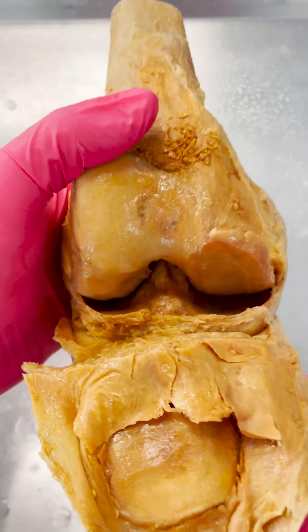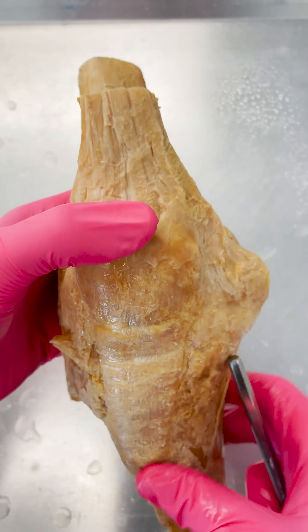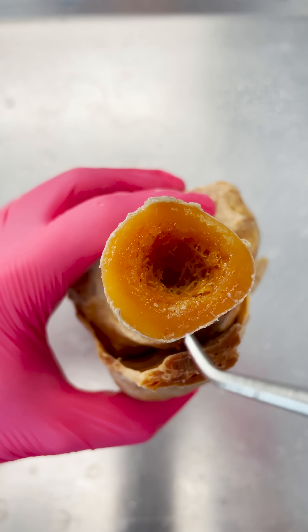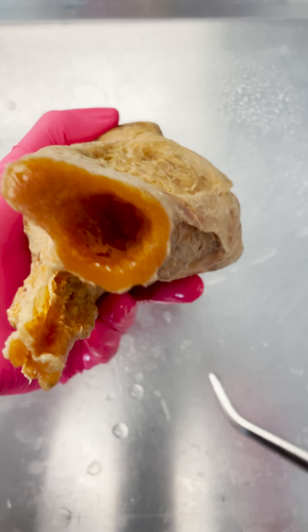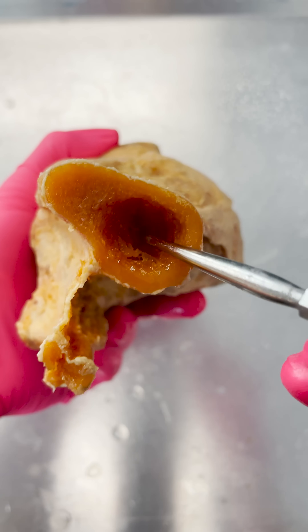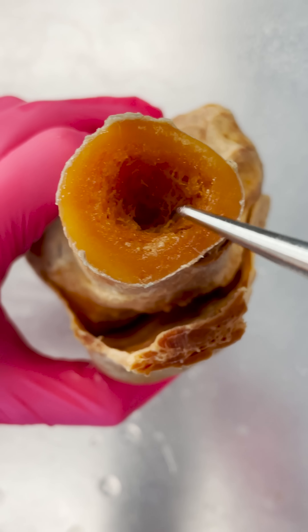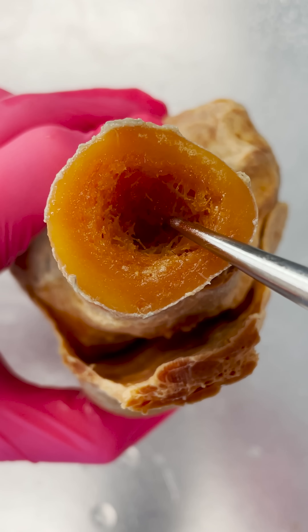What I really wanted to show you on this dissection is that your long bones are actually hollow. You can see this hollow cavity in the femur and then this hollow cavity down here in the tibia. This is actually called the medullary cavity — it helps to reduce the weight of these long bones.